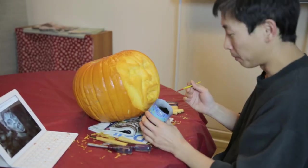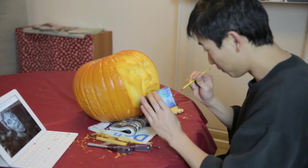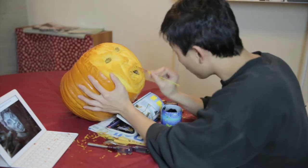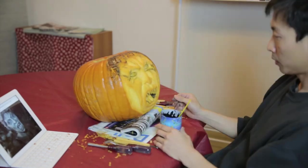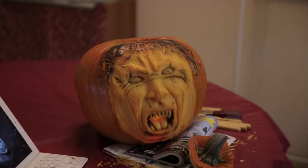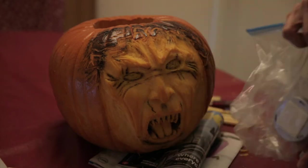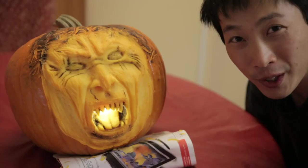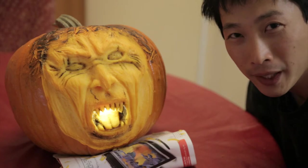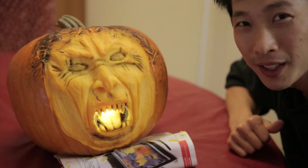I decided to use some black spray paint with a brush, so I guess I'm not going to eat this after all. Just tossing in a light to light the mouth. So there you have it — what I call a weeping angel pumpkin. Don't forget to click thumbs up for my video and subscribe. Thanks for watching.